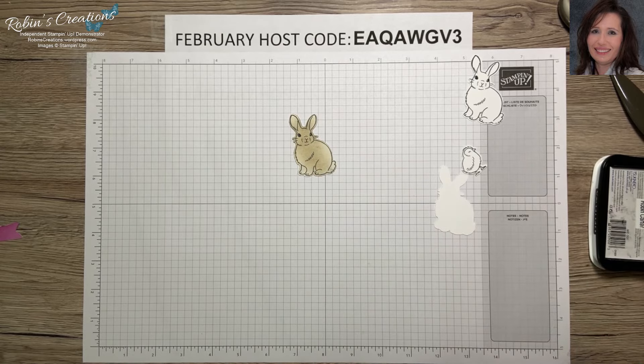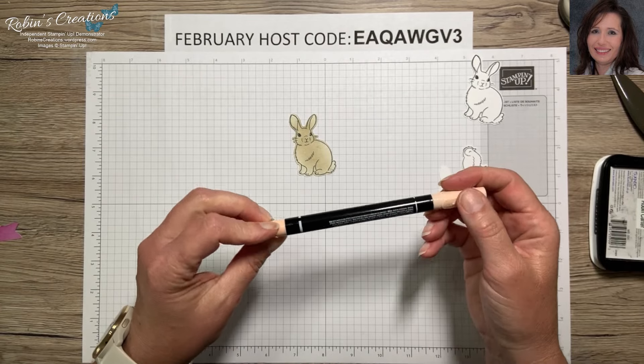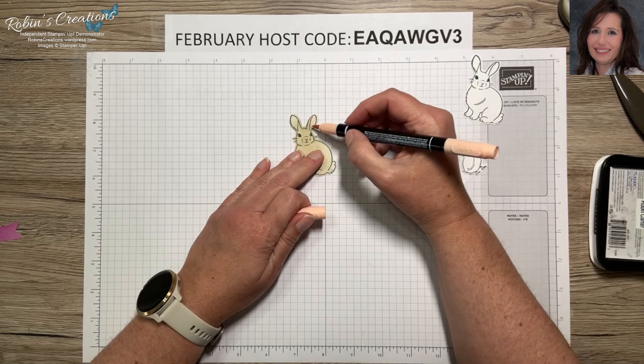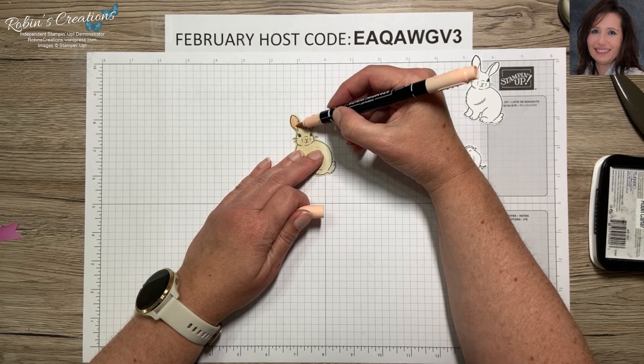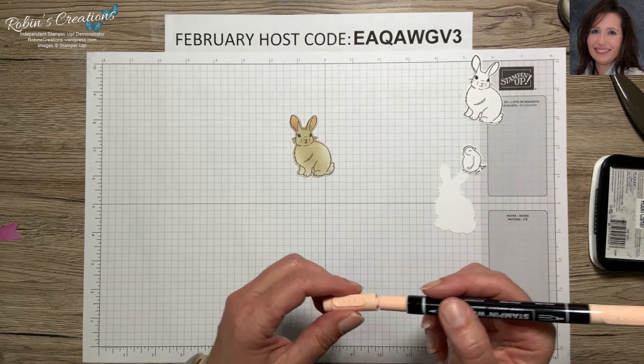That's how we're going to color this bunny. I also like to add a little pink to his ears, so I've used the coordinating color of Petal Pink — the Blends markers work, or you could use Petal Pink ink with a blender pen. I'm just going to go along his nose and mouth to give him a little color there.